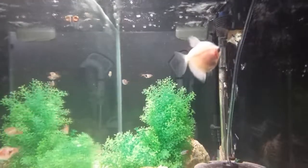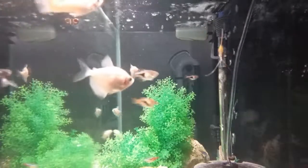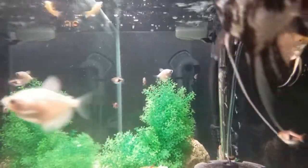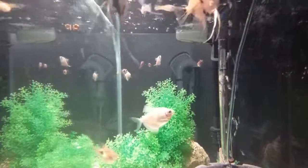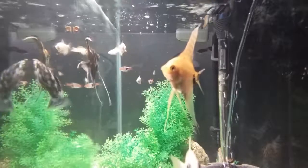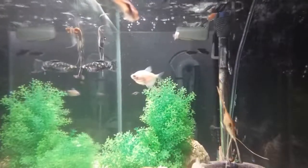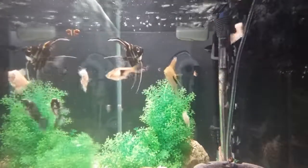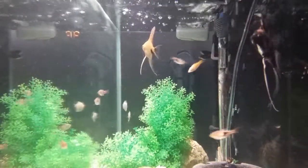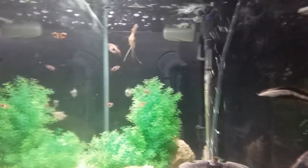Hey, what's going on guys, just wanted to give you an update on the fish tank. Got a few more fish in here. The angel's gotten bigger and there's another little angel in there. Turned the back light off. Fish are doing good.